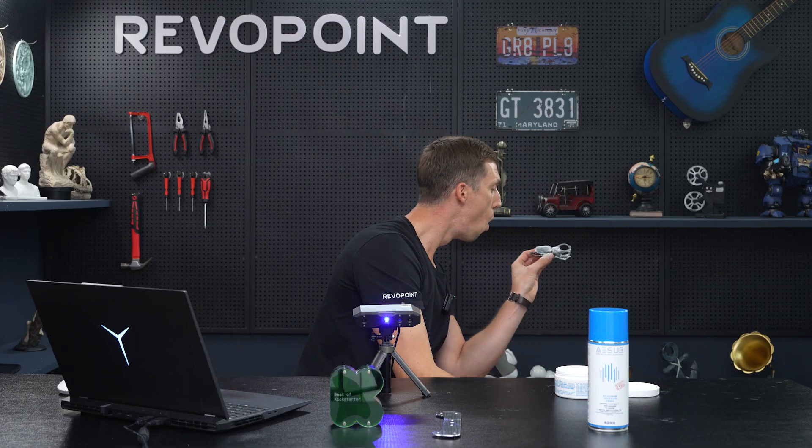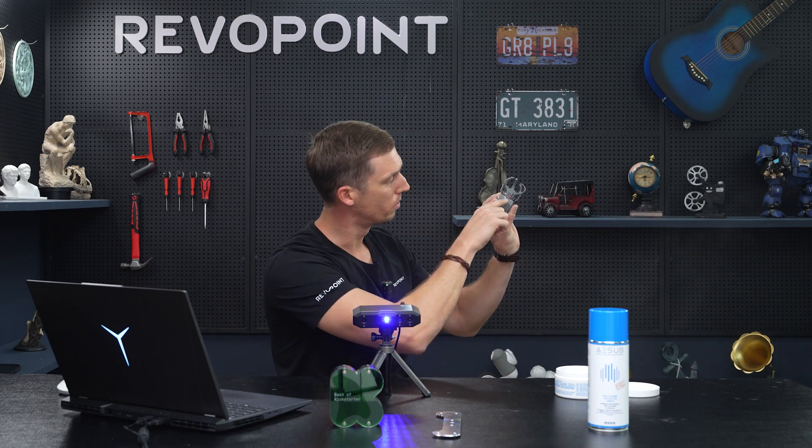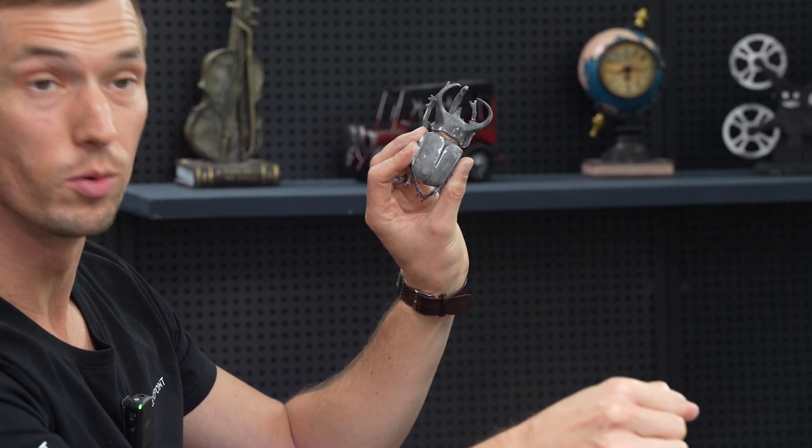Give it a nice blow. Even here you can see that some thicker pieces are on there — that wouldn't happen with scanning spray. But because I'm using baby powder, that's going to be picked up.